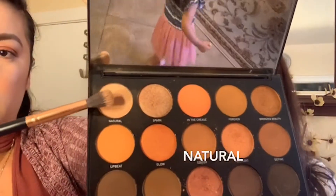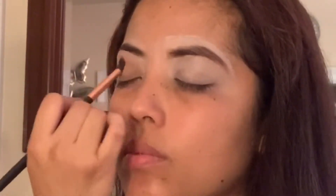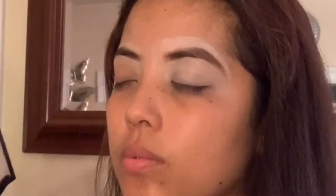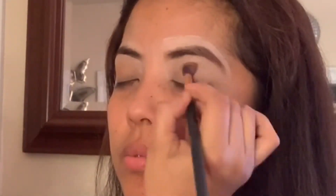Today we are going to use a Morphe 15D palette. Instead of using a setting powder on the eye, I am going to use the shadow called Natural. This will set the concealer you put on your eye and help you with the rest of the shadows — it helps you blend really easily.